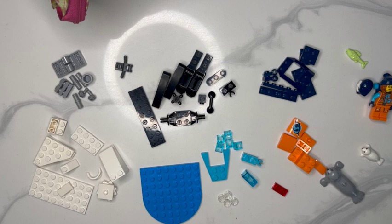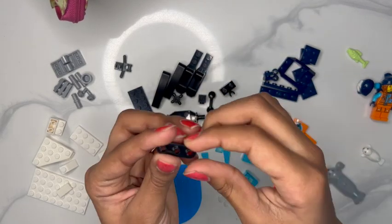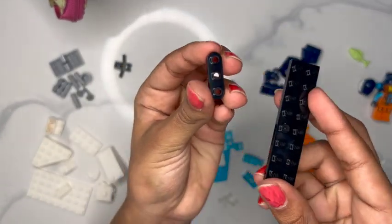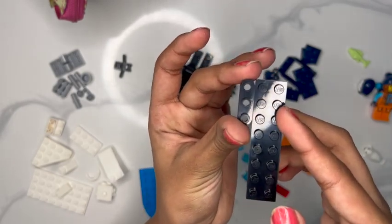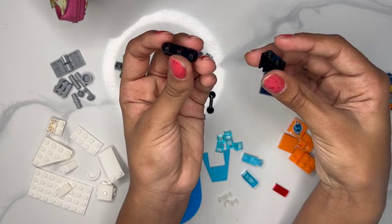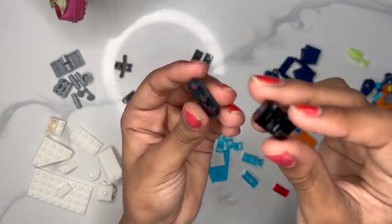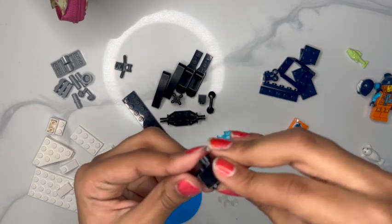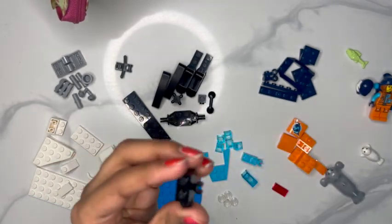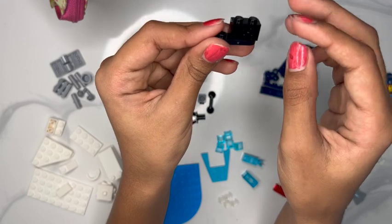Let's get started on the jet ski. First we're going to take this three-piece, sort of round piece — not your average sharp piece — it's very round. I'm going to start with that and this block that has a little grabby part on the end, and we're just going to put them together.